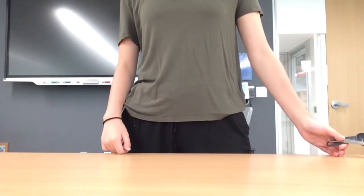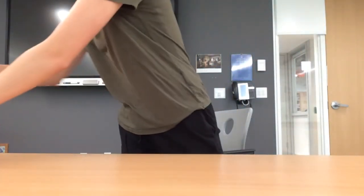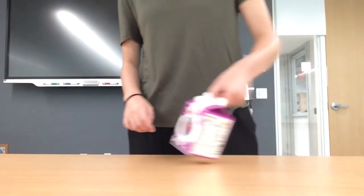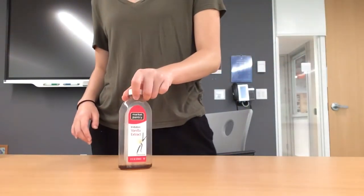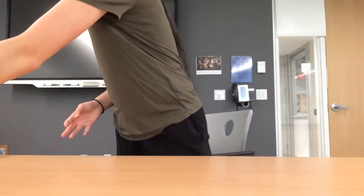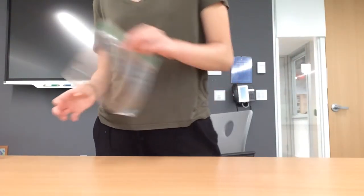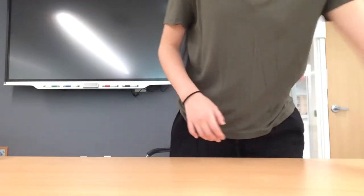Here's what you'll need: a tablespoon, teaspoon, and measuring cup. Sugar. Water. Half and half or whole milk. Vanilla extract. Salt. One small sealable bag, for example a sandwich-sized Ziploc. A one-gallon-sized sealable bag. Four cups of ice cubes. And a small towel and a timer or a clock.